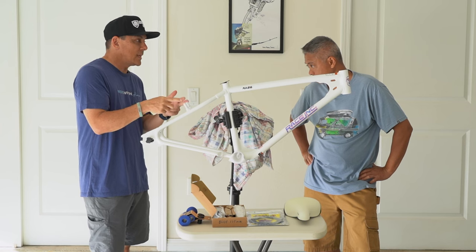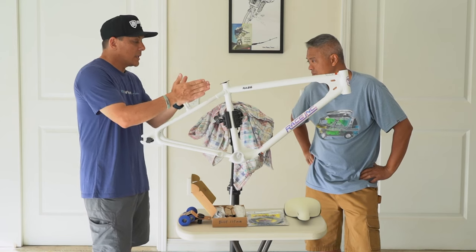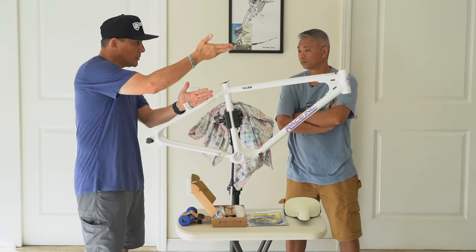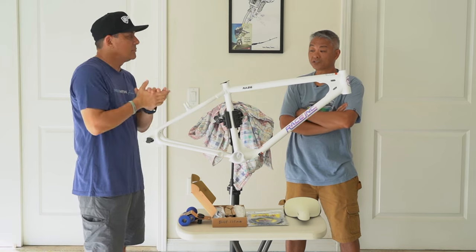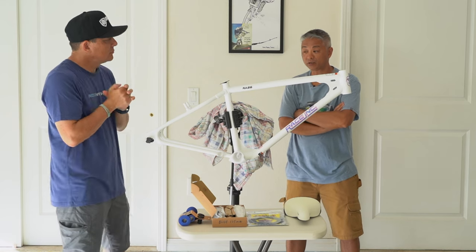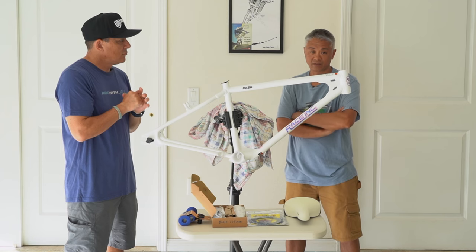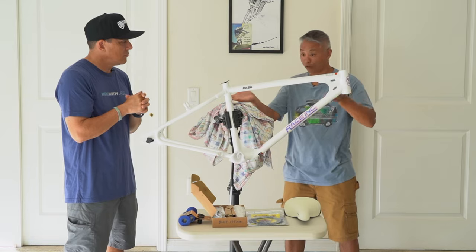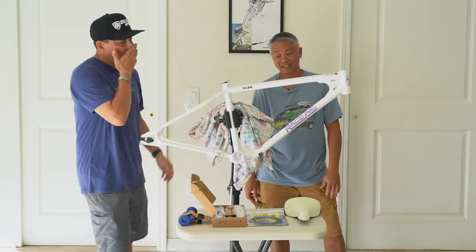As far as brakes go, I'm not sure yet. I like the Bullseye calipers. I like the Paul lever, but I don't know — are they considered long throw or short throw? Because if you decide to buy the Paul lever, it'd be nice to know what the throw is so you don't throw the whole thing off. It does make a difference.